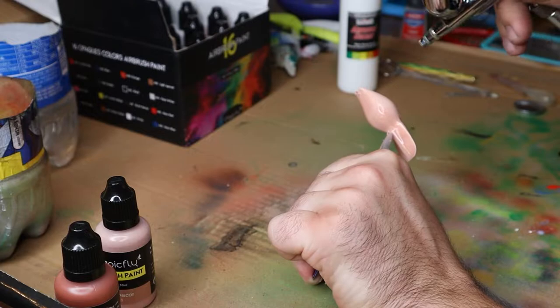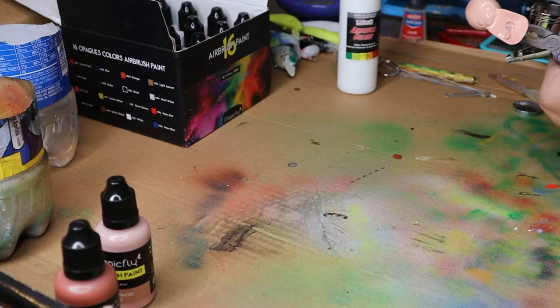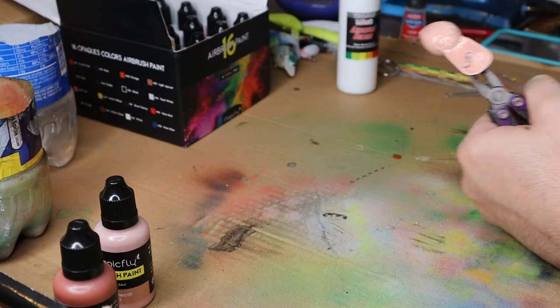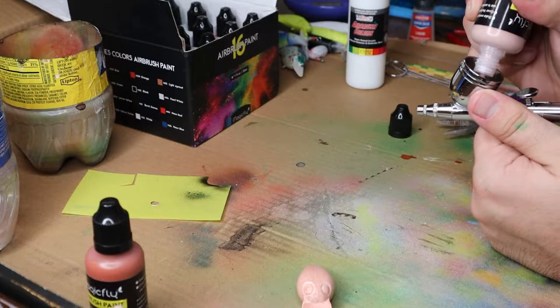I don't know if you can hear it, but it just sounds like crap when it's shooting out. Alright, that's about as good as it's going to get. It looks okay, it doesn't go on the smoothest — that's my biggest issue. It's not going on that smooth anymore. I'm going to hit it with another coat of this just because I just reduced the bottle down even more.